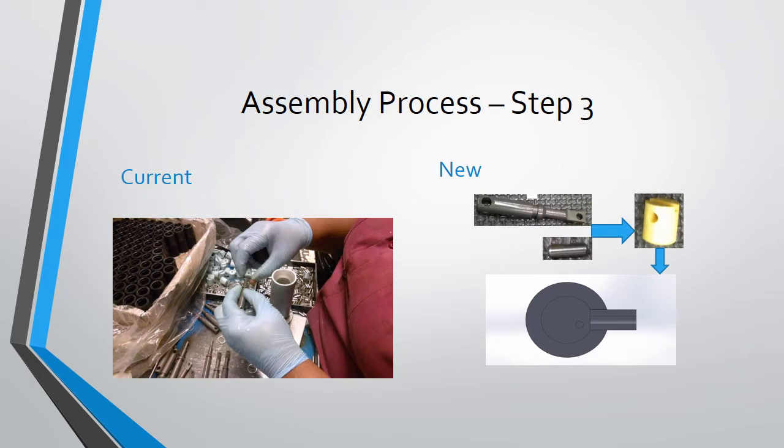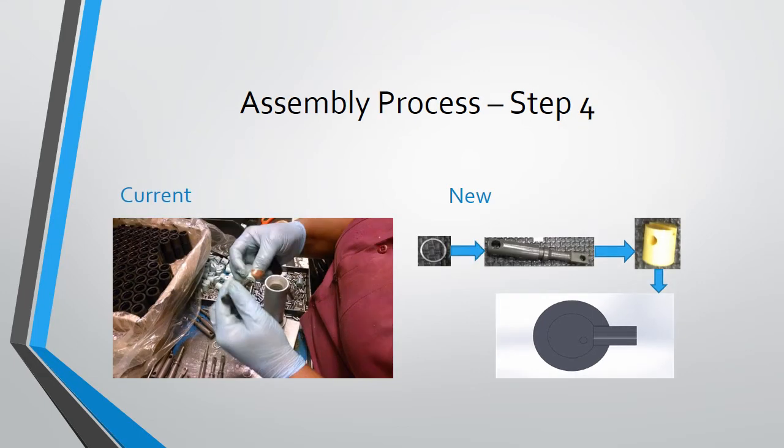The piston is placed in the fixture and the sub-assembly is carried out in which the piston, the piston rod, and the pin are assembled. The process becomes much simpler with the use of a fixture.